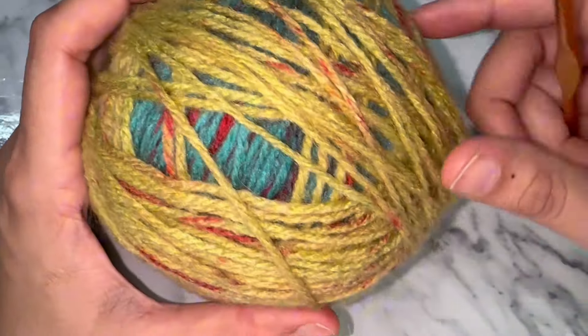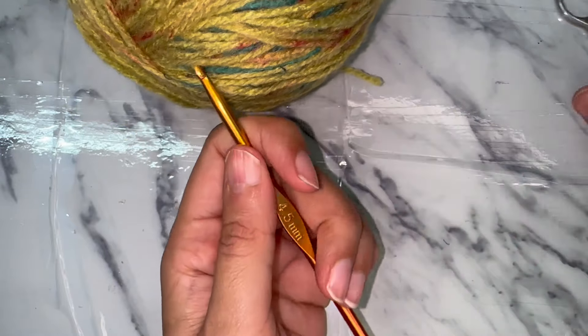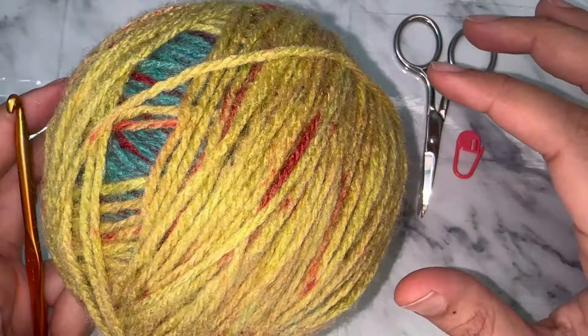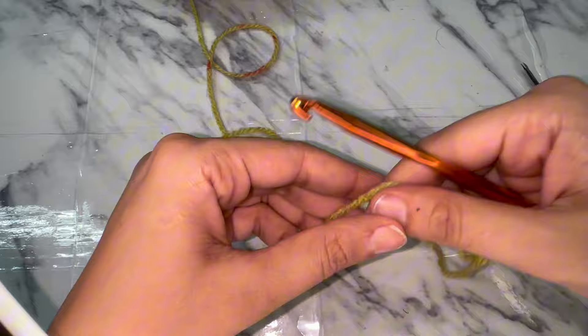For this project I am going to use multi-color yarn, a four-ply yarn, and a hook of 4.5mm, a scissor, and a stitch marker. So let's get started by making a magic circle.